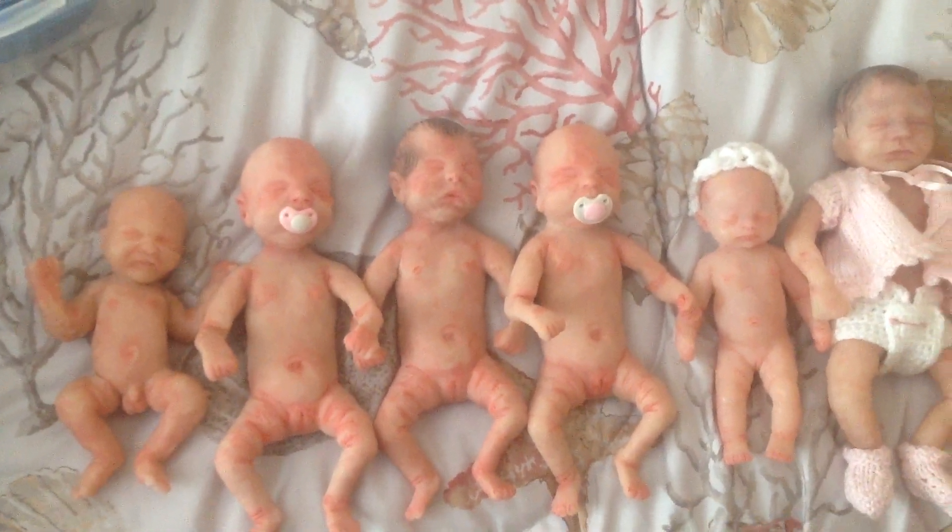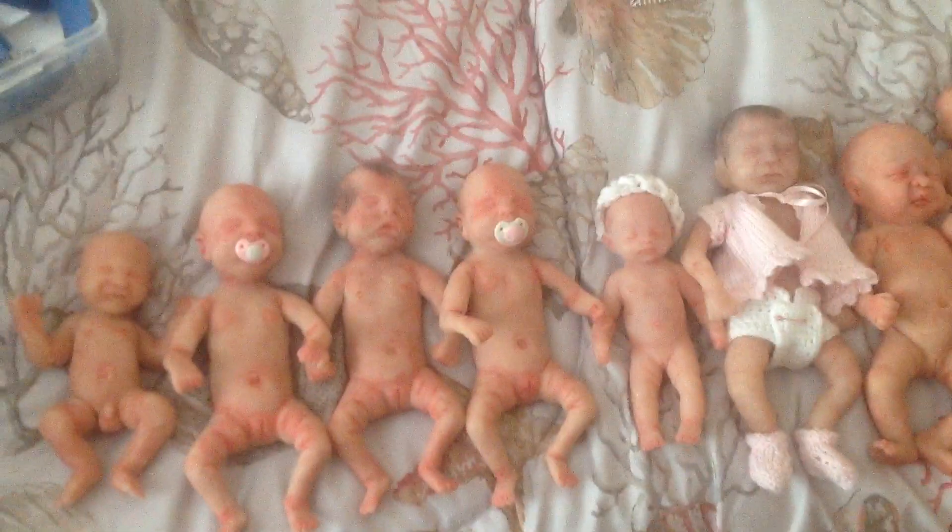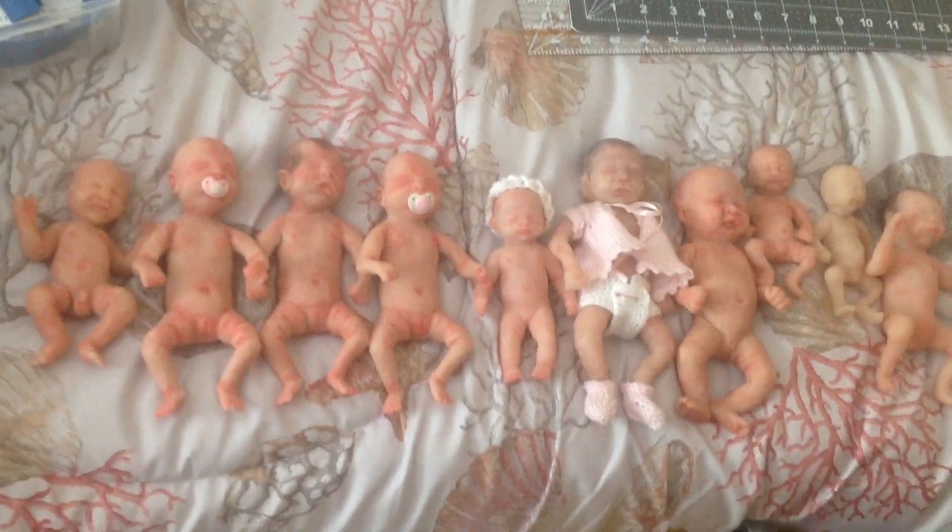If you're interested in any of these babies, all of them have open mouths and all of them will come with a little clay pacifier, and probably some extras, just depending on what kind of offer I get on them. So if you're interested in any mini silicone babies, just email me. Thanks guys, bye.